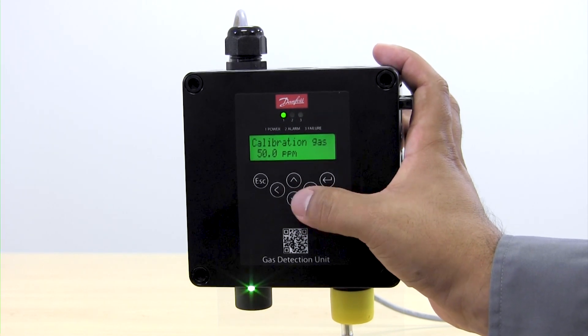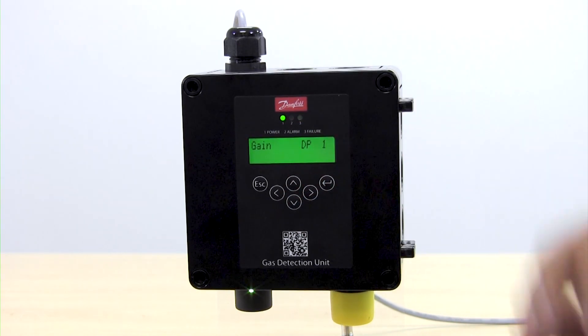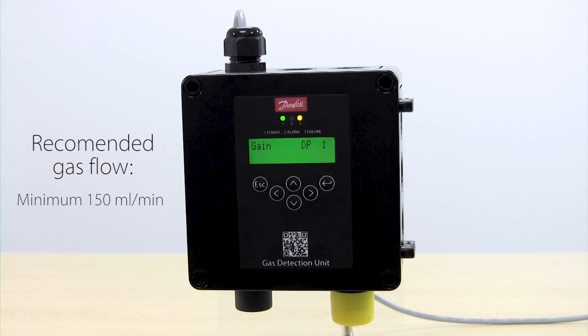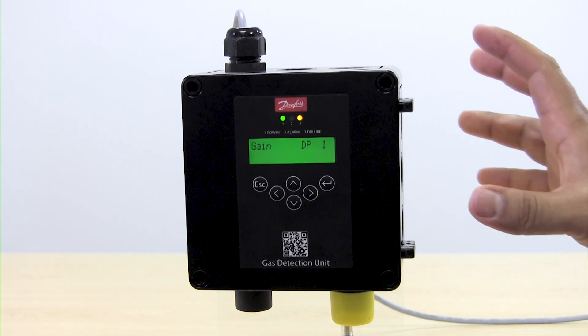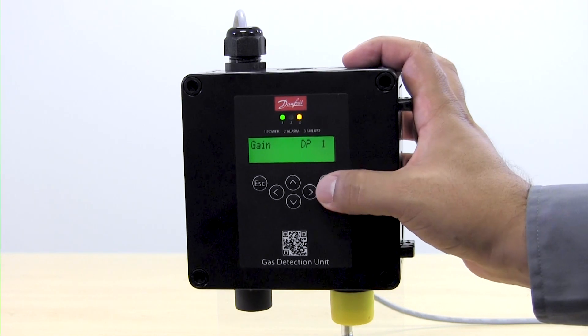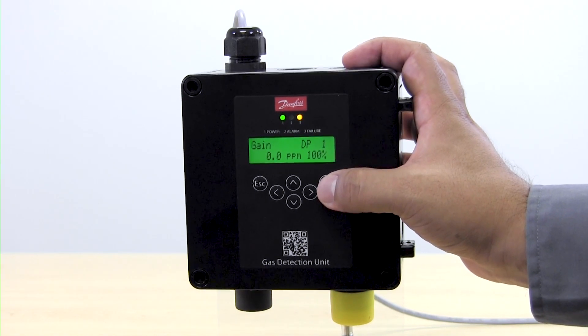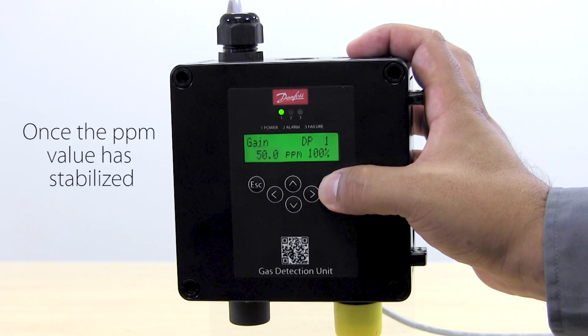Once we have defined the calibration gas we're going to go to the next screen, which is Gain. At this point we want to open the regulator to start allowing gas flow. Once we have opened the regulator we are going to hit Enter — it's going to show us the value that it is reading currently. And now we're going to hit the button once again and start the calibration.